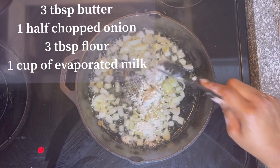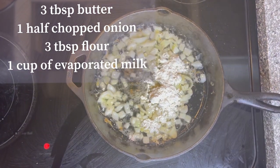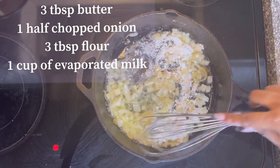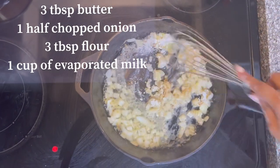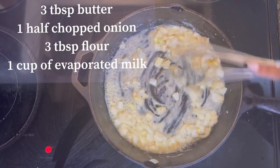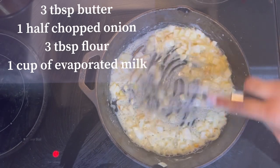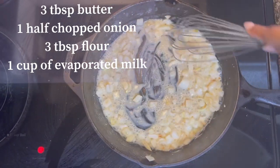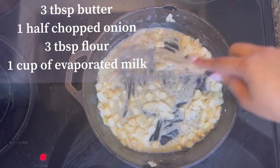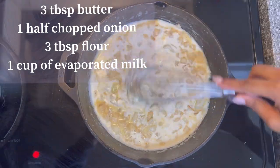She's going to add three tablespoons of flour and mix the flour and the onions around for a few more moments. Once it starts looking like this, you want to add one cup of evaporated milk. You want to stir this mixture around until it becomes thick.